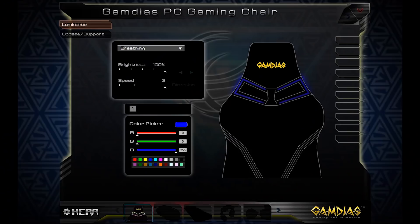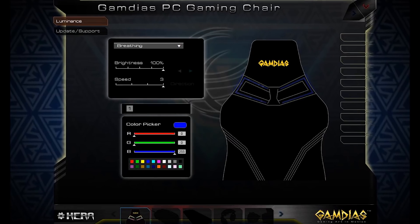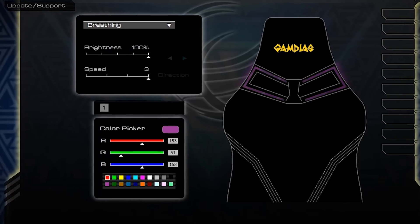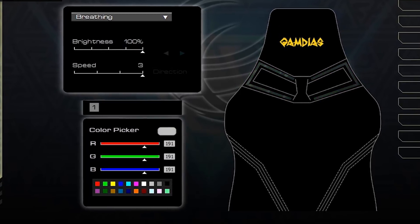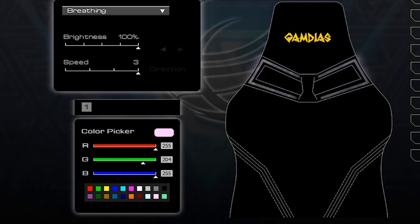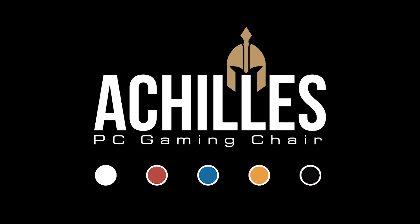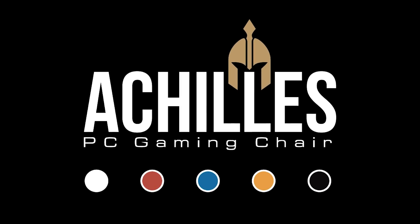Welcome back to our latest Achilles gaming chair video featuring three models: P1, E1, and M1. The Achilles P1, M1, and E1 gaming chairs all come with a customized RGB lighting effect, which you can always customize to your own favorite lighting effect on our downloadable software, HERA.